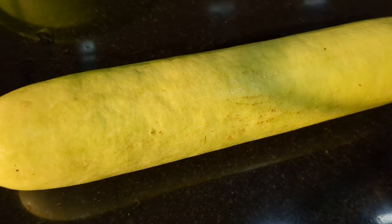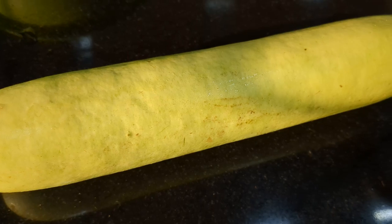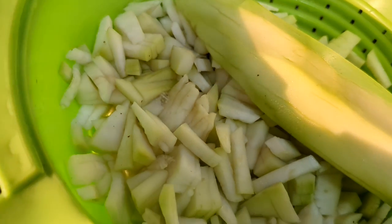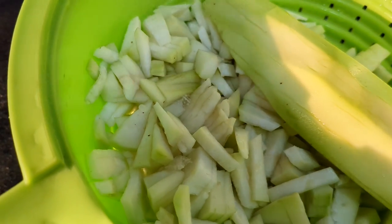Today we are going to make white gourd. After peeling the white gourd, I chopped it into pieces like this.